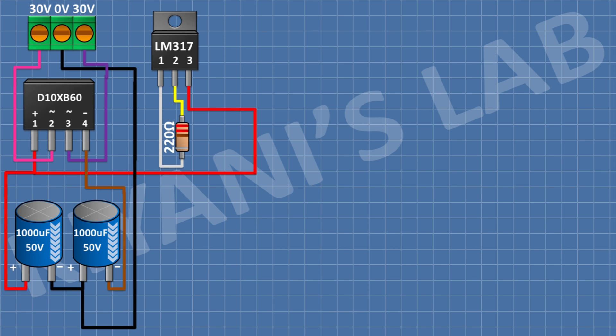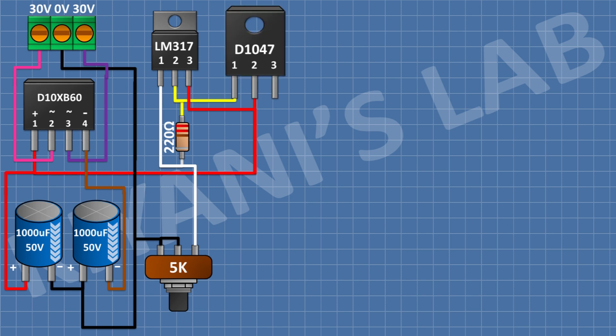After that, I'm gonna connect a 5K potentiometer and connect its one side pin to pin number 1 of the LM317 regulator, and its center pin and other side pin to ground. After that, I'm gonna connect a 2SD1047 transistor and connect its pin number 1 to pin number 2 of the LM317 regulator and its pin number 2 to positive supply.